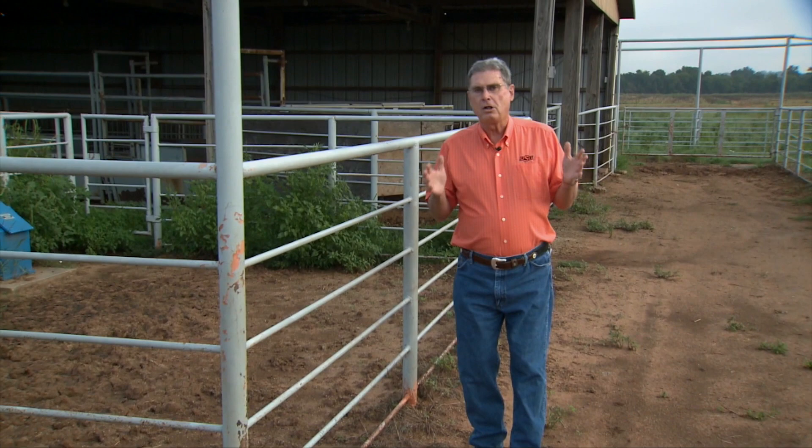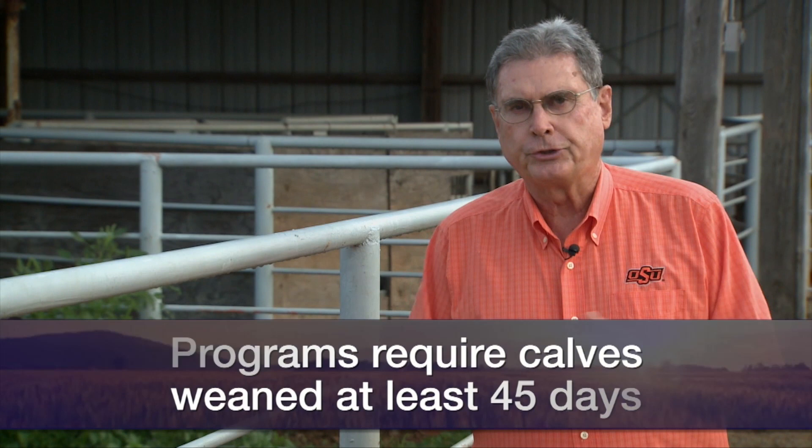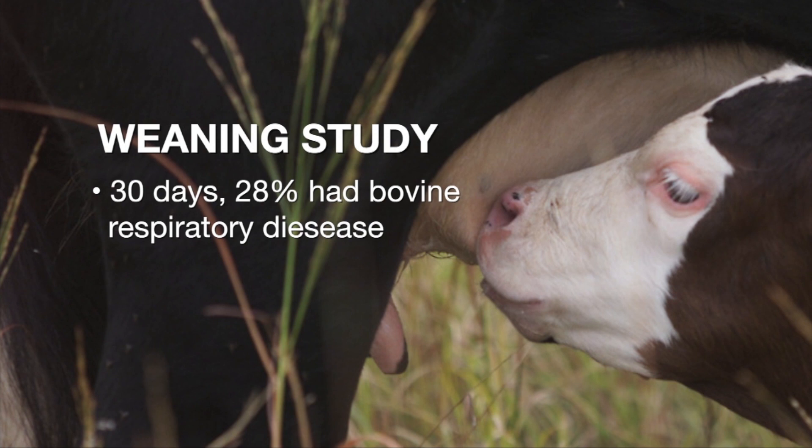It won't be long until the fall weaning sales are upon us. Many of those sales coming up will involve some of the value-added calf programs, often called VAC 45 programs, where they require that the calves are weaned at least 45 days prior to sale date. Iowa State University several years ago did an extensive study — it took over nine years to get the data on several thousand head of calves. They kept track of whether calves had been weaned 30 days or less between the time they went from the ranch to the feedlot, or if they had been weaned longer than 30 days, and what they found was rather significant.